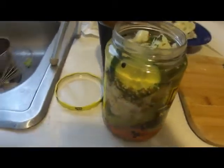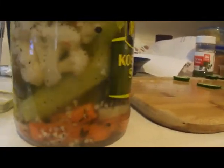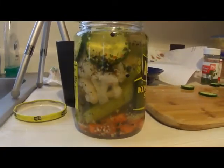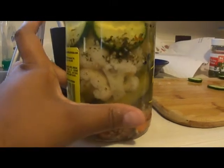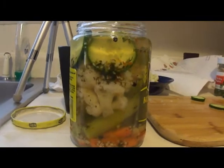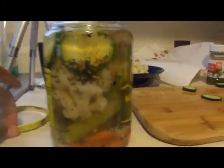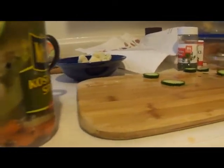Once your liquid has cooled, find any kind of jar — this is just an old pickle jar that I kept. Layer your vegetables in the jar, let your mixture cool just a little bit — it's still pretty warm but that's okay. Pour the warm liquid over top of the vegetables and close it.